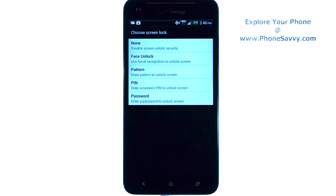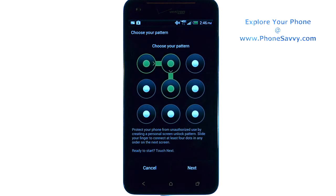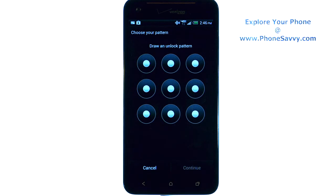Your options are face unlock, pattern, pin, or password. If we select pattern, it'll walk us through what we need to do. Go ahead and hit Next, and then we can draw our own unlock pattern. It'll have you verify it and do it again, and then that pattern will stay as your pattern until you change it at a later time.